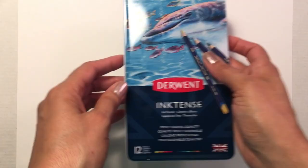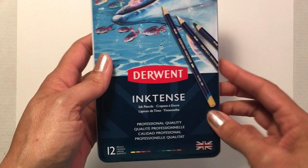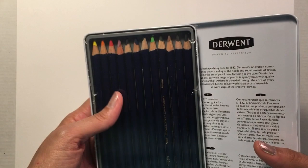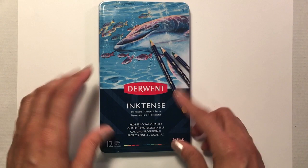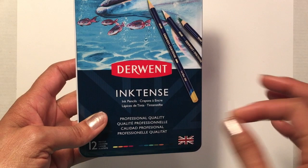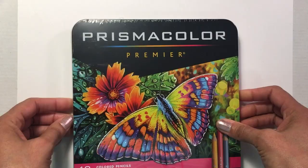Continuing my trend of water soluble art materials, I got this set of Derwent Inktense ink pencils, a set of 12. I have a few Derwent products and I pretty much like them all — they're very creamy and go on the paper really smooth. They're supposed to look more like ink once you use water with them, so that'll be interesting to see how that compares to their regular water soluble pencils.